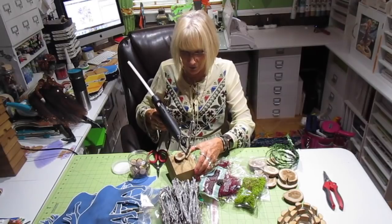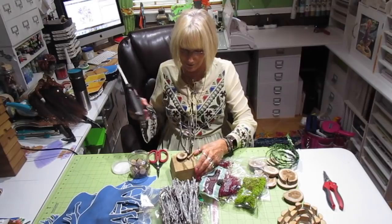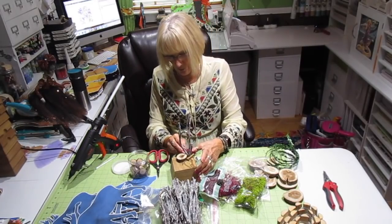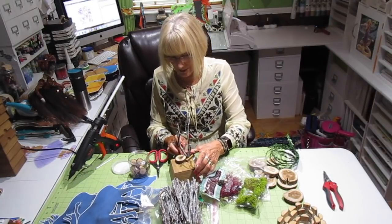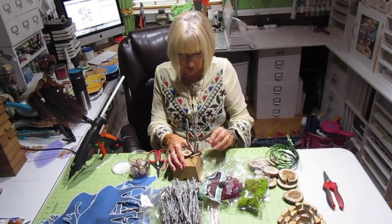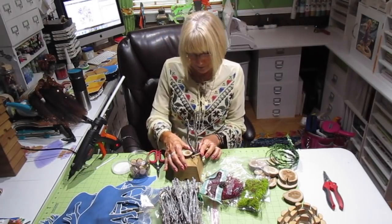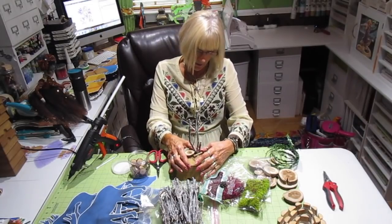I went online and ordered a hundred of these bases and told my husband. He's out there staining them, drilling them, and adding wood to the bottom so they stand — it's a little more process than painting. But he agrees we really like them. He said I wouldn't need a hundred, but this project alone is going to take twelve, and a hundred is not going to be enough. I'm going to have to order a hundred more.